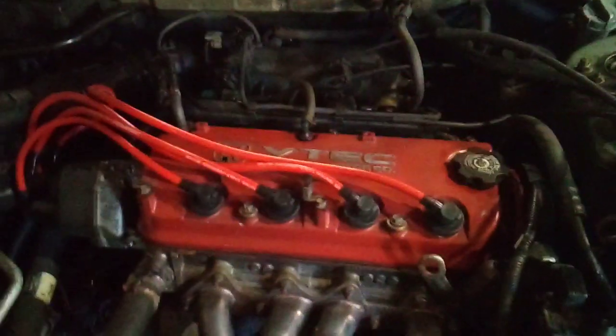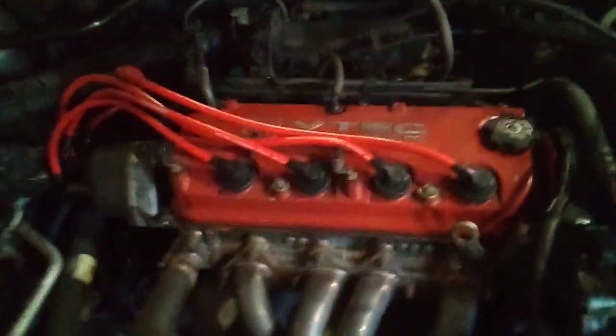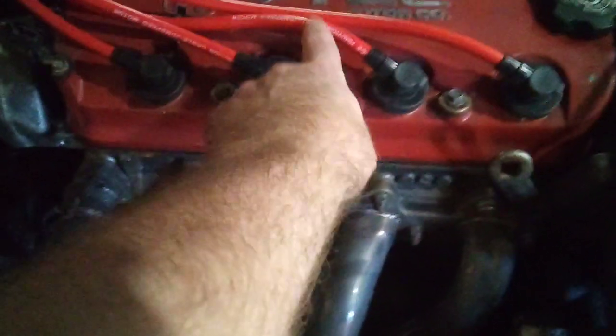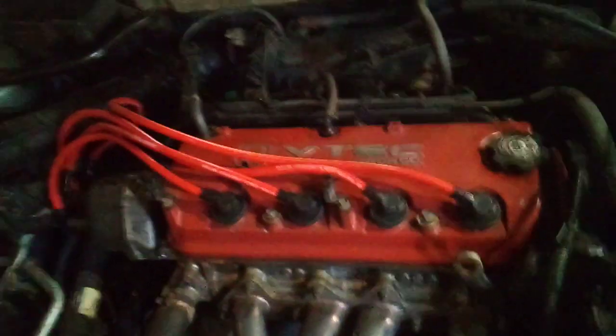Huge difference — these are seven millimeter, the factory ones are seven millimeter wires. I've had them on there about a month and noticed the idle is smoother. I can't complain about them, they fit fine, but they don't sit down in the holders so I'm going to buy some aftermarket ones that are bigger to hold them, or I'll just make my own.